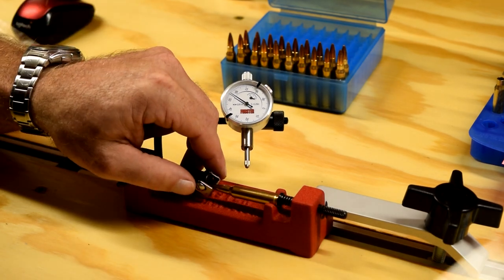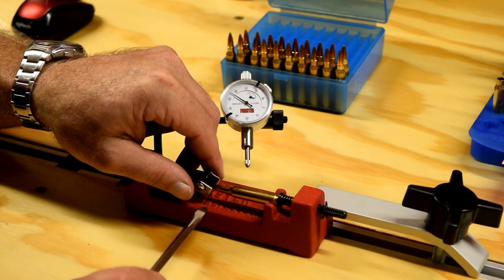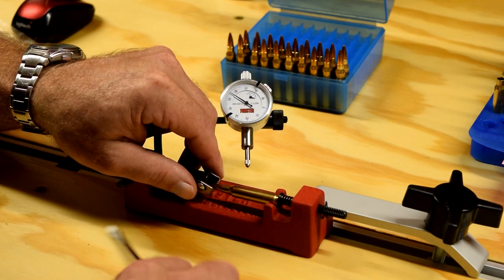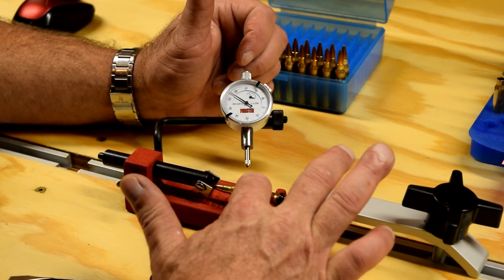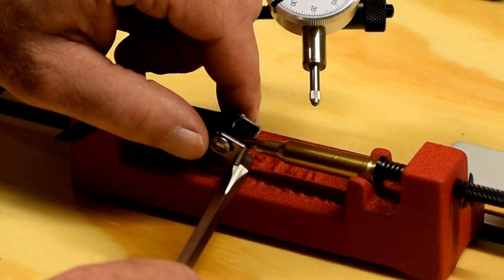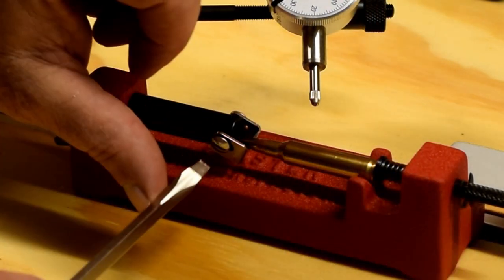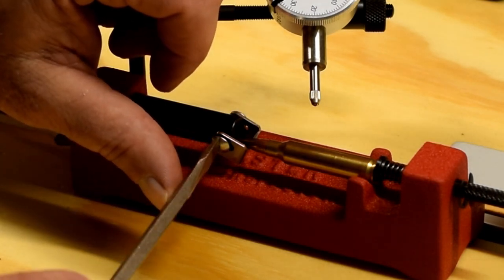What I like to do here is press it down into the v-groove, because I can adjust this v-bar to where it's level. So I like to take this v-bar and get it just off of the cartridge. Push this down here and kind of hold it with my finger, push that in, and then lock this down. Now I'm pretty well assured that I'm centered there.